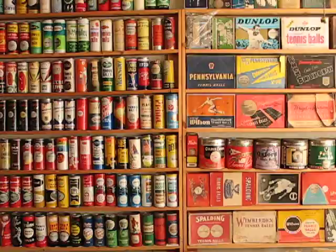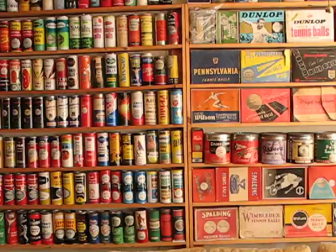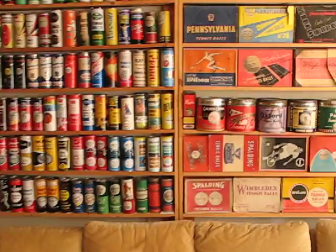Here is a collection of tennis ball containers. Most of them date from 1925 through 1972, but there are a few newer items that I put in the display because I happen to like them.